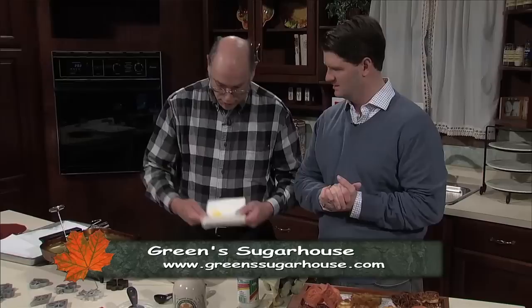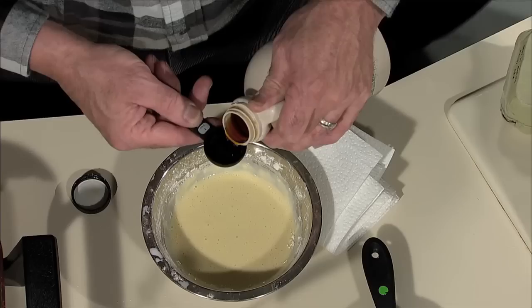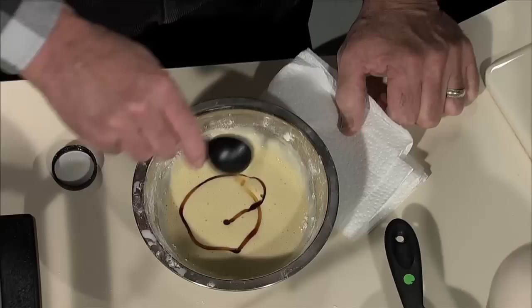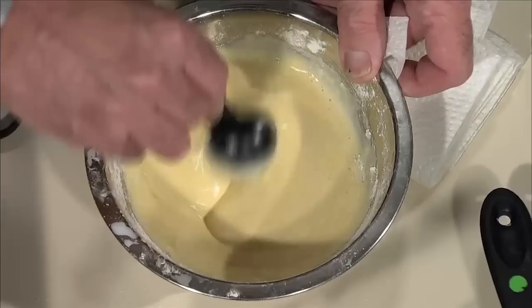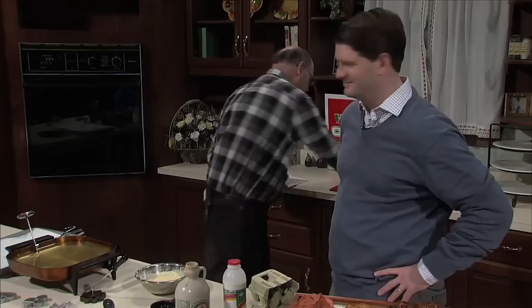Now we're going to add in maple. I like maple, so I'm probably going to put in a good tablespoon. It's the maple show! Quite often for seasonings, no more than a teaspoon or two of whatever you use is enough. I'm using maple syrup because I definitely want the flavor to come through.